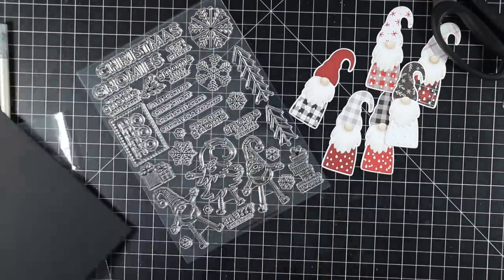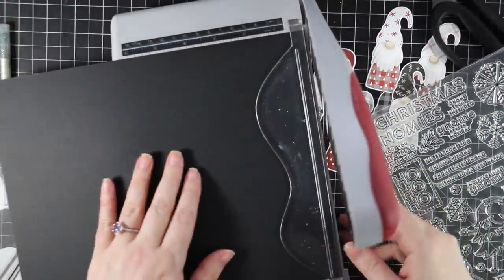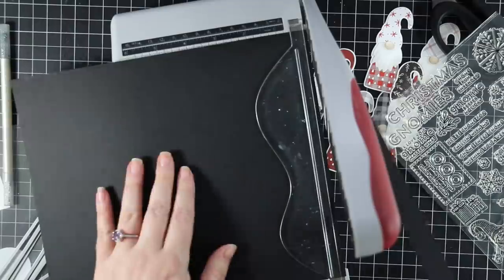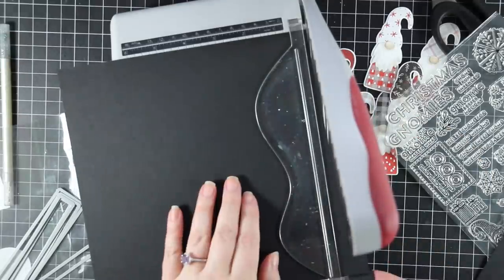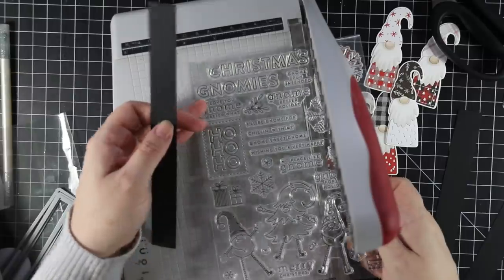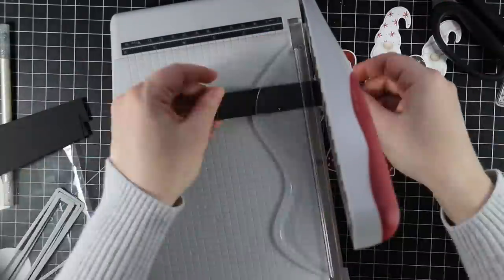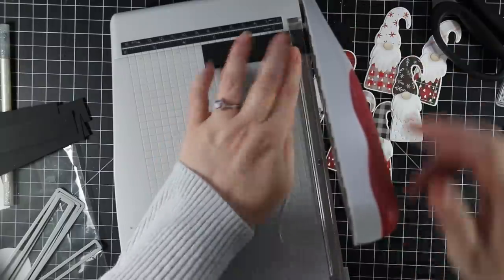After assembling all the gnomes, I die cut some schoolhouse red cardstock with one of Simon's basic rectangle dies, then cut down some black cardstock into strips for heat embossing that large Christmas word. That's from the Gnome for the Holidays stamp set, which comes in the kit and is also available separately.